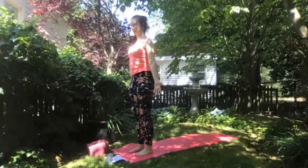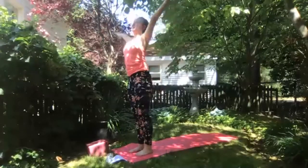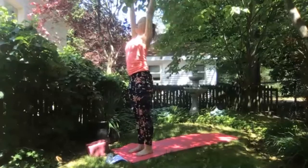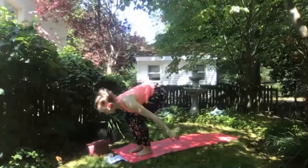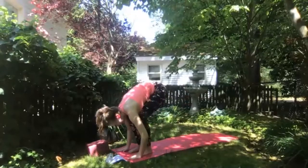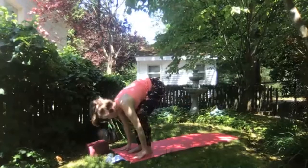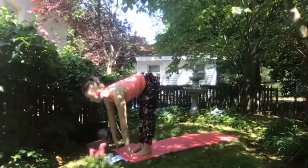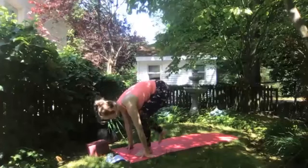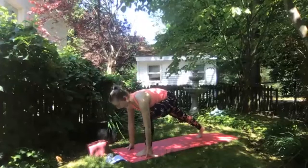Ground into your feet. Inhale bringing both arms up overhead — Urdhva Hastasana. Exhale, deeply bend your knees, swan dive forward into a forward fold. Option to find blocks under your hands. Inhale halfway lift, coming to fingertips or hands to legs. Exhale fold. Take a large right step back into a runner's lunge, squaring off your hips, thinking of energizing through both legs as if you could take your hands off the mat.